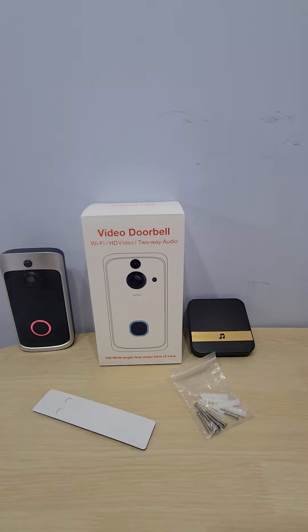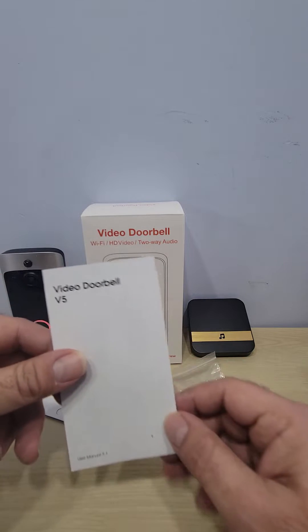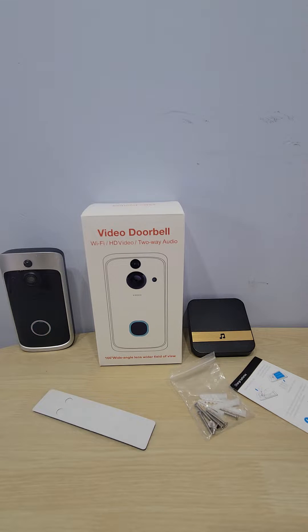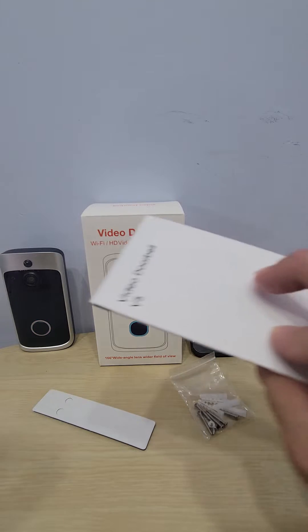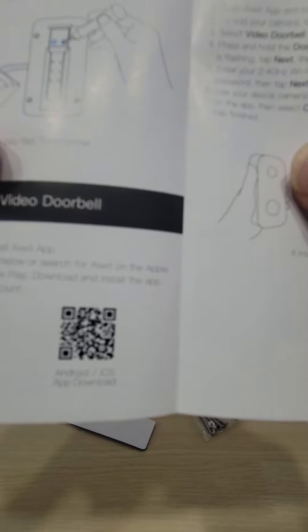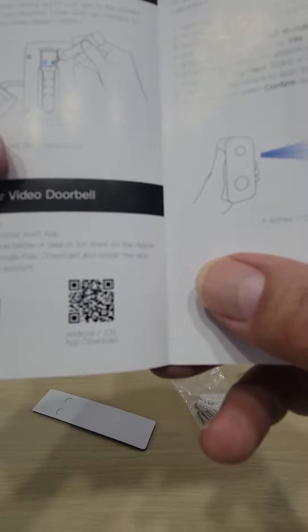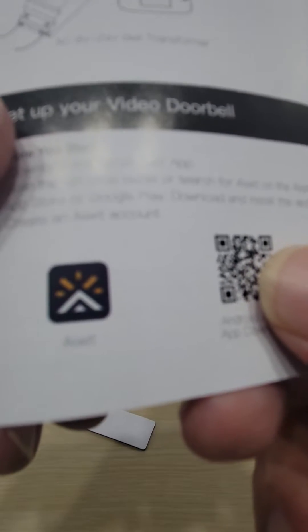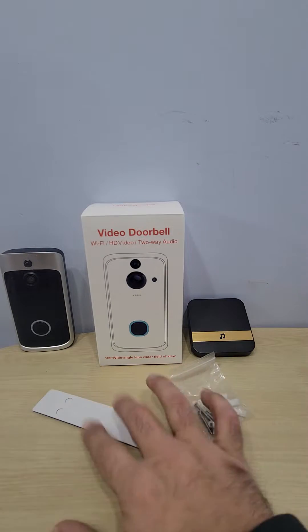Hey, welcome to another episode with the Good Deal Guy. Today I want to show you guys my video doorbell. This is the Video Doorbell V5 and it's using the app called AI Width. You can find it in the manual — there's a barcode you can scan, or go to your Play Store or Apple Store to download it.